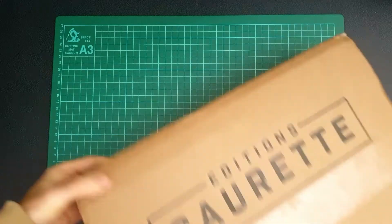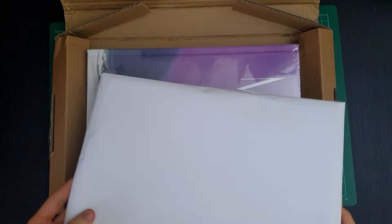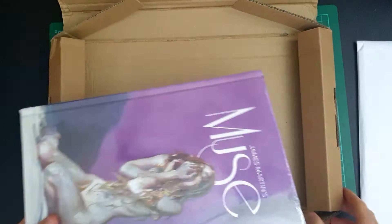Hey everyone, welcome back to another book opening video. This week we've got one that I backed on Kickstarter. You can see I've actually already opened the package — I haven't unwrapped anything inside. I think there are some exclusive prints, so we'll take a look at that in a second. Let me get this box out of the way.